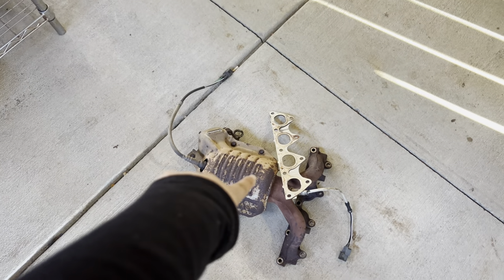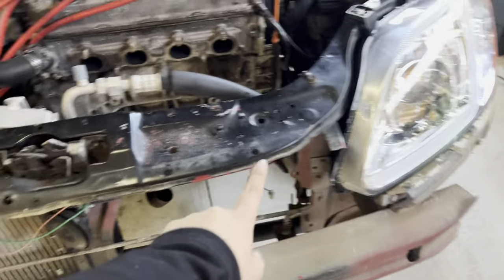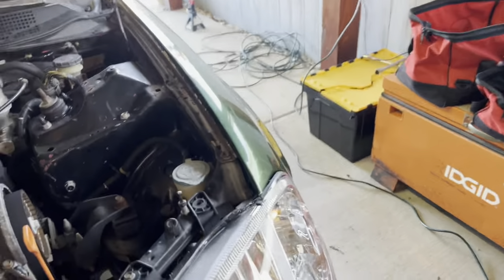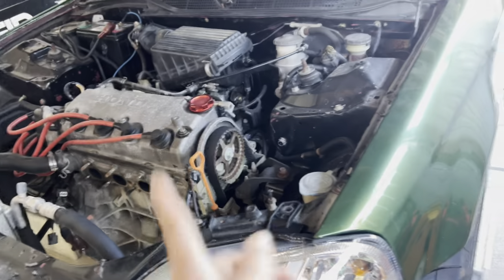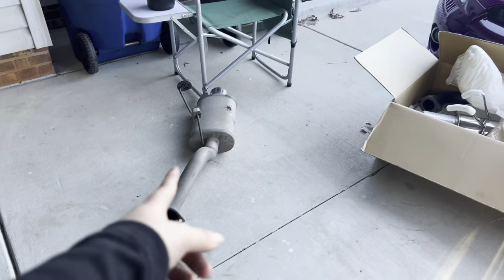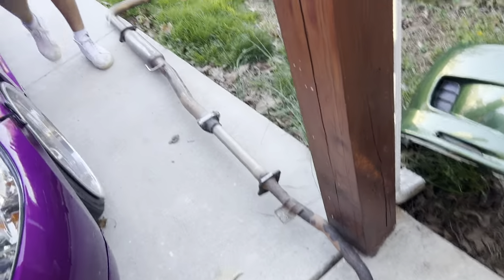Alright guys, we got this crusty dusty musty one out. The new header is going there now - we're gonna take the exhaust off so we can just pop it in. We got the old one out - looks like it was a Magnaflow. I should have brought gloves, it is literally crusty.